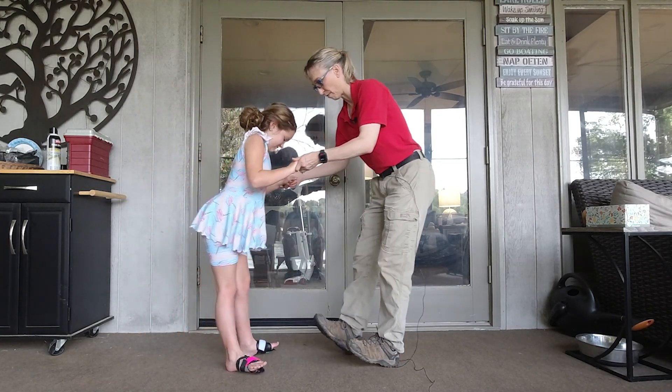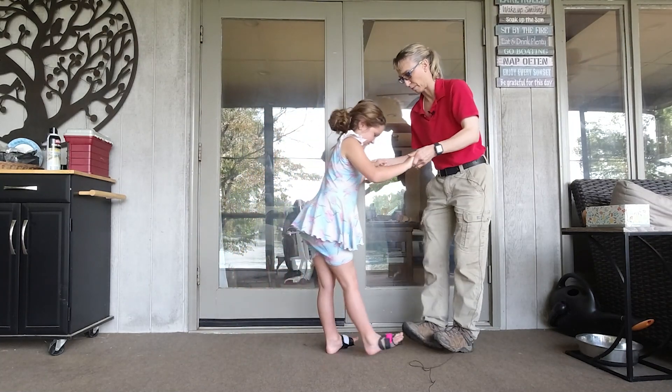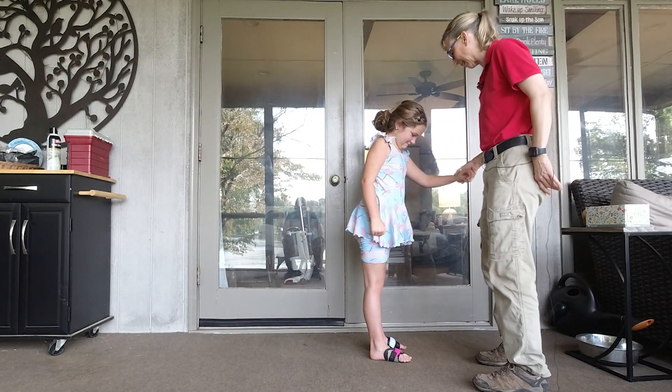Perfect, perfect, perfect! She's got it with two hands held. Turn around.